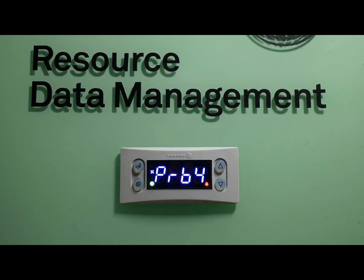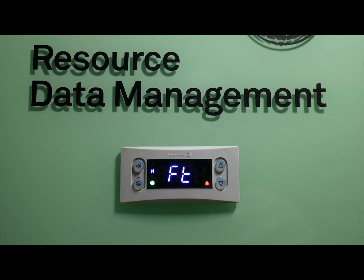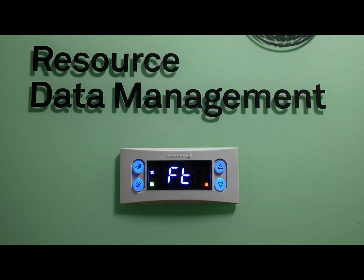Hello, and thank you for joining me today at Resource Data Management. In this video, I will be showing you how to gain access to a 740 series controller through the front keypad using a series of key presses in order to change and view parameters and set the controller up to connect to a DMTouch. Let's begin.